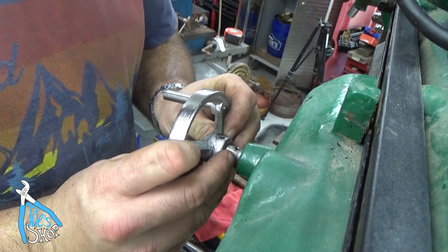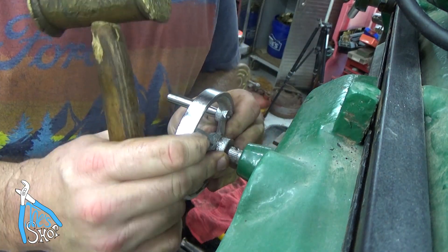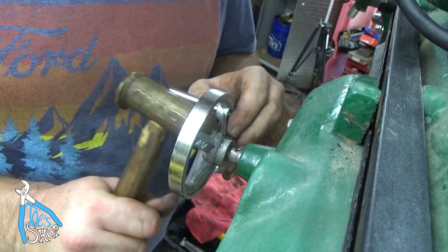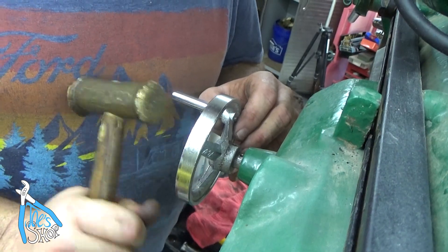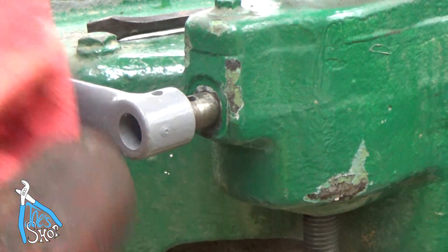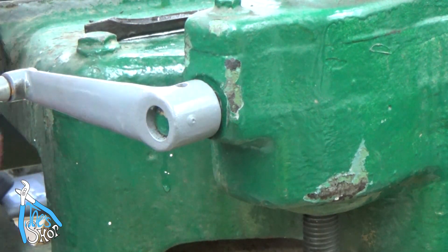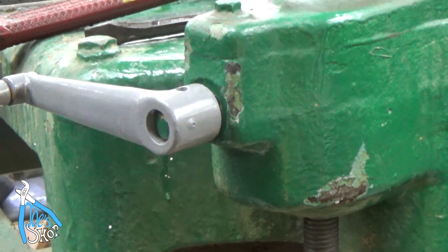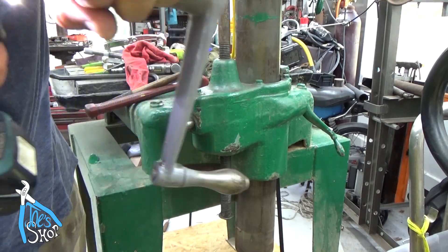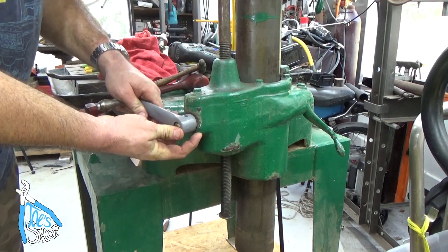There should be a slight interference fit. They're drilled the same size and this one is knurled. So hopefully that goes correctly. I'm going to favor the left side just a little bit so that if I need to tap it one way to get the keyway to align, it goes. That's too tight. A little better.